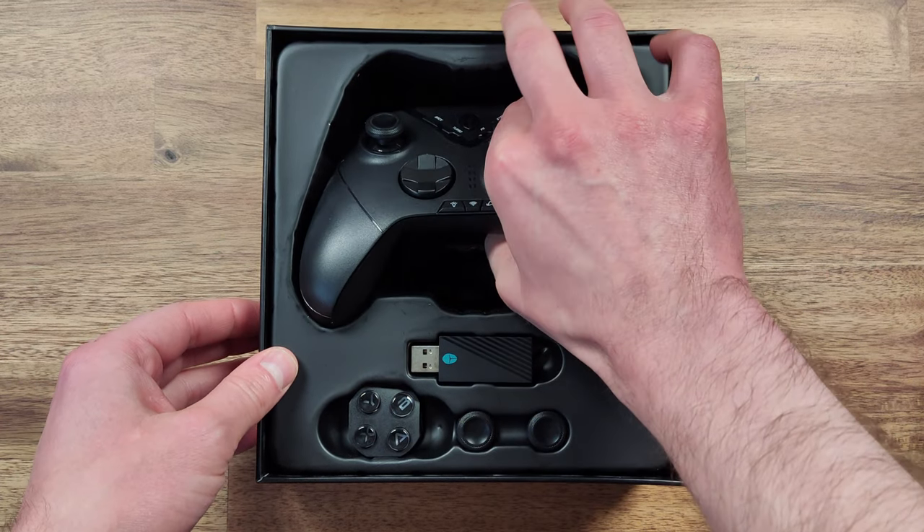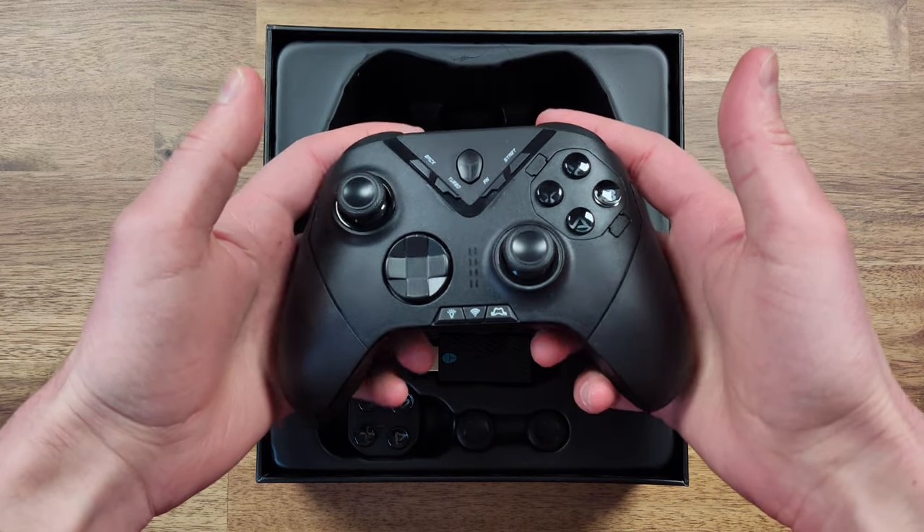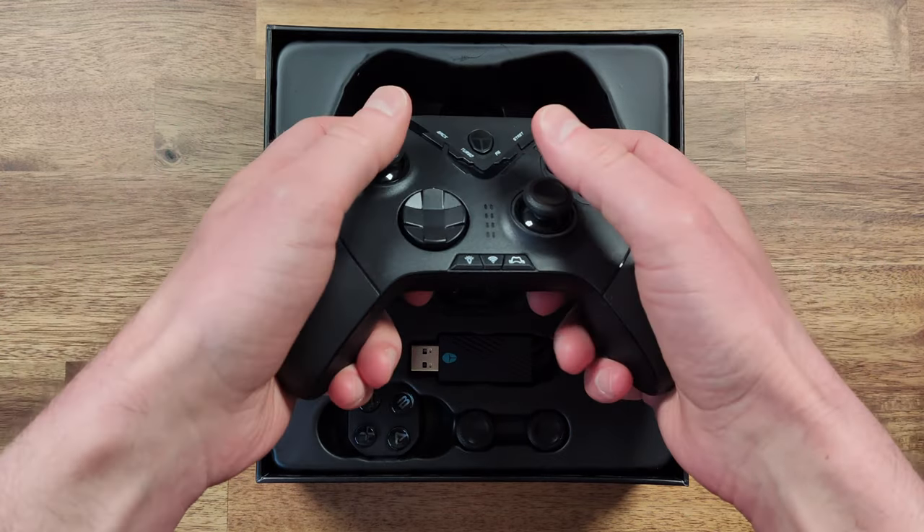The button replacement set uses a different type of button switch, which feels like a rubber membrane kit compared to the stock dome switches that are included.